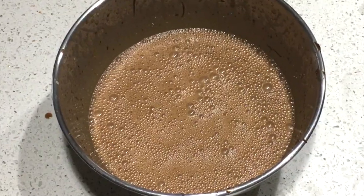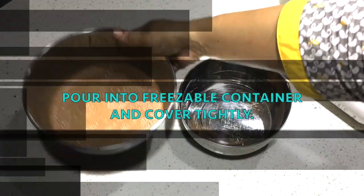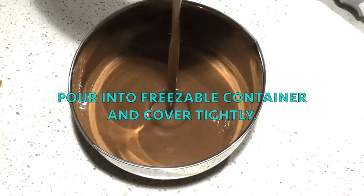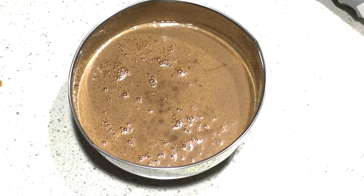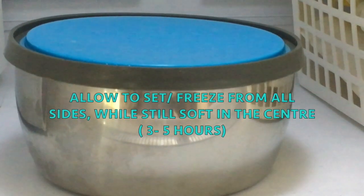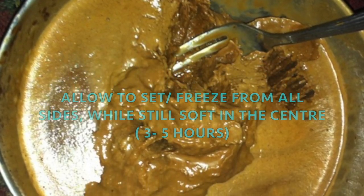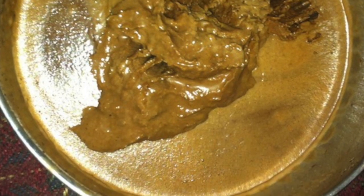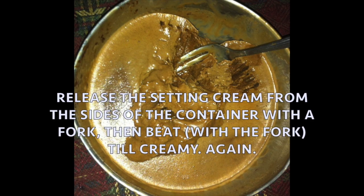This is a freezable container — I have a stainless steel container with a tight lid. Put it in the freezer. Let's put the ice cream in the center and mix it on the side.